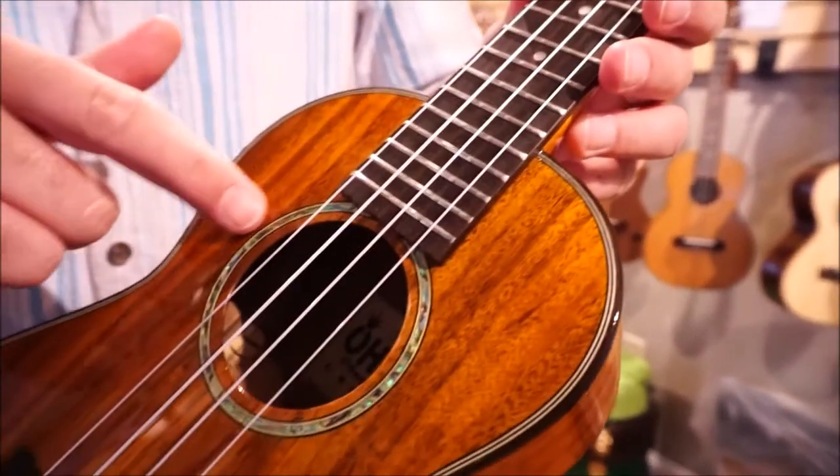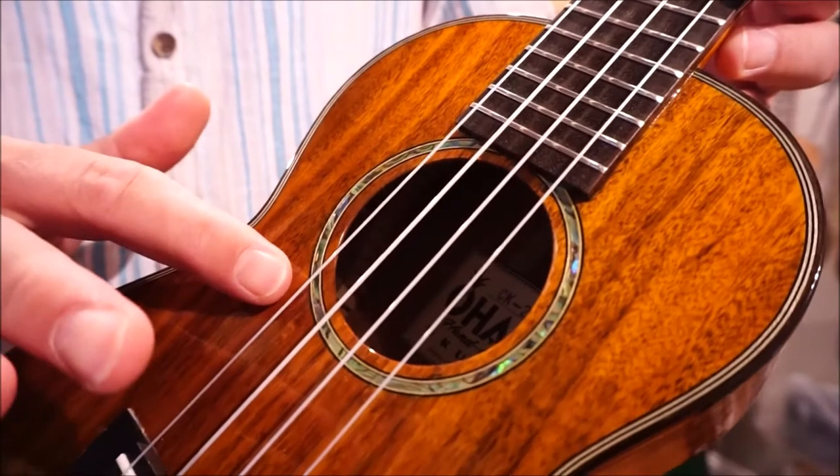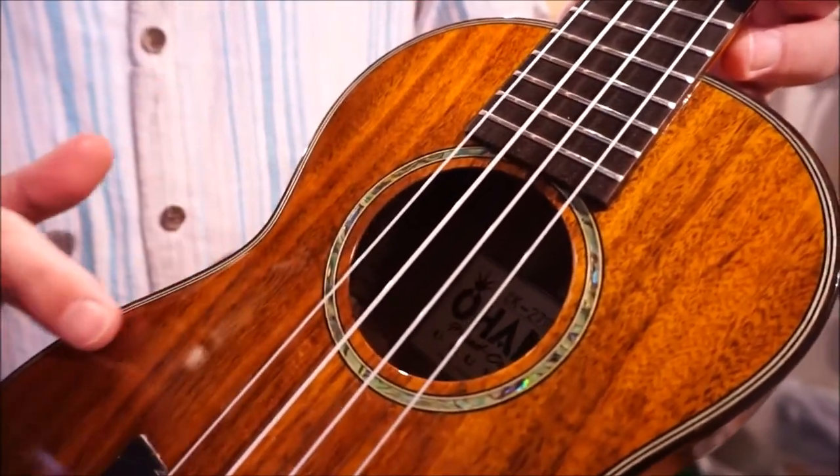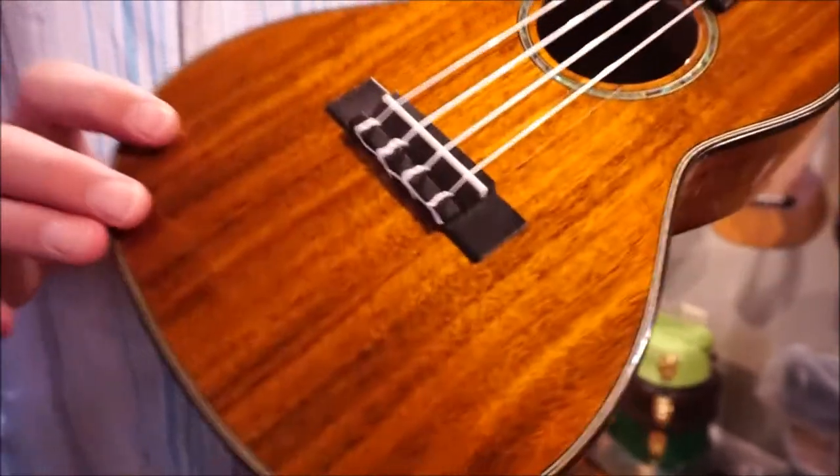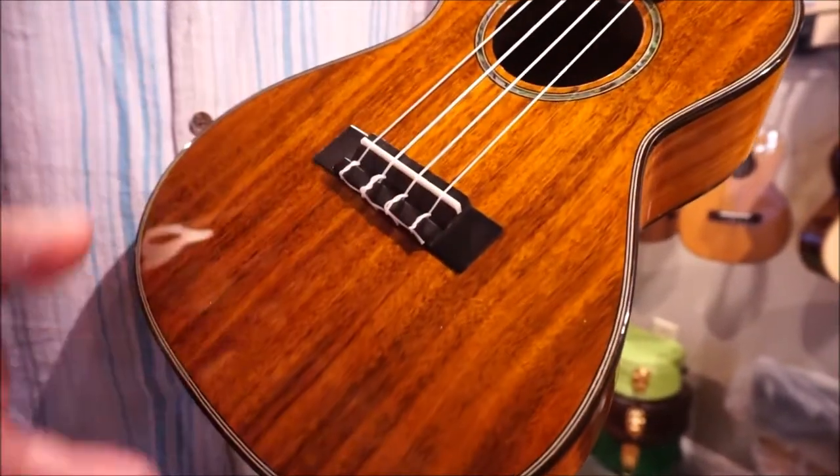Really beautiful rosette here — the abalone rosette. It has purfling on the front and binding as well on the sides. And you have also a bone saddle.